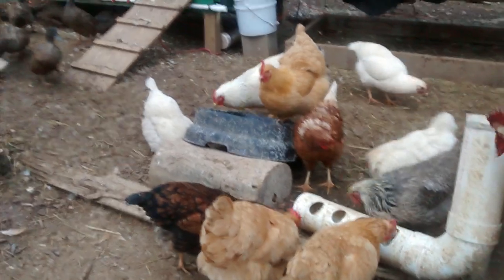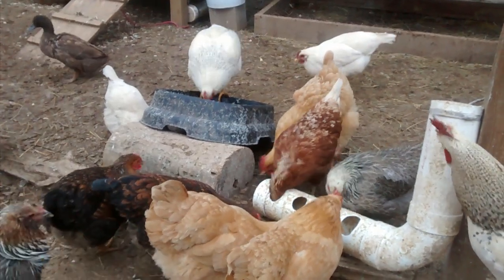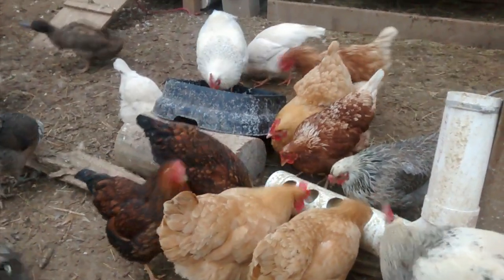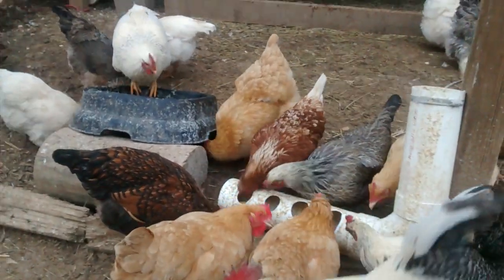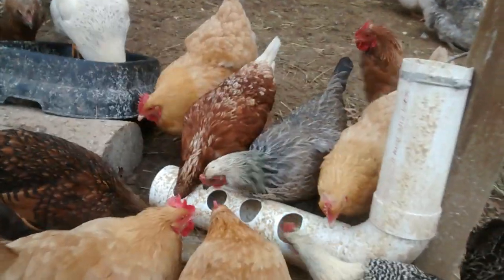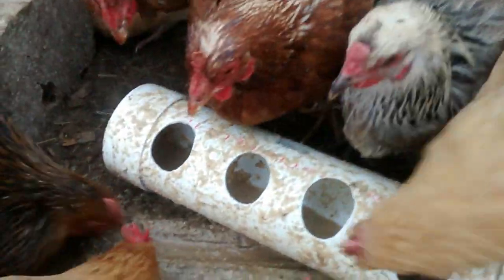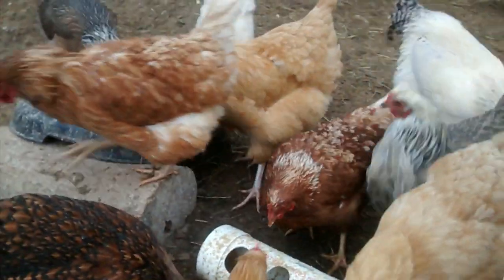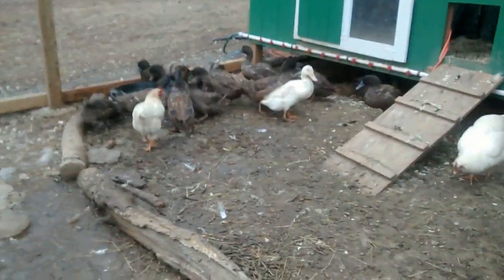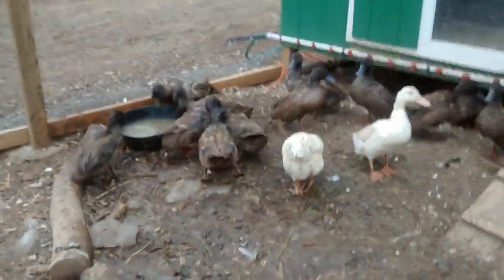The feed we use is non-GMO project verified and it's also tested to make sure it doesn't contain a variety of pesticides. It's Highland Naturals feed. We've been really happy with it. We do ferment it before we feed it to the chickens. You can see how it's kind of wet in the feeder there — that's because we ferment the feed and pour it in, kind of like an oatmeal or a porridge. And over here you have the ducks all lining up to get their drinks and clean their bills and take their baths.